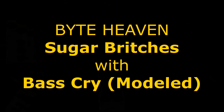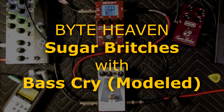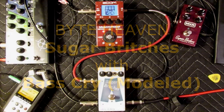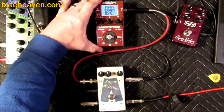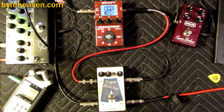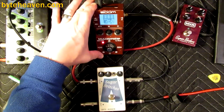It's Tom again, and I'm back again with Sugar Britches — the crossover blend pedal that I make — and not a guest pedal this time, but a Zoom multi-stomp, which I'm using to simulate a generic bass cry pedal because they didn't license any of the things they modeled.